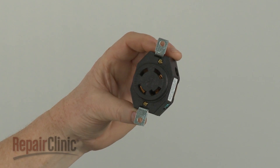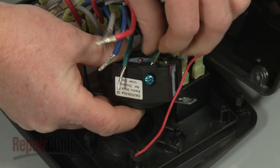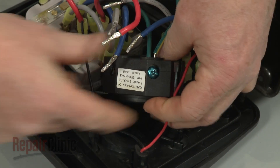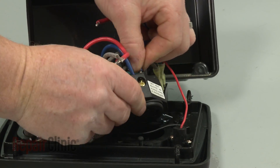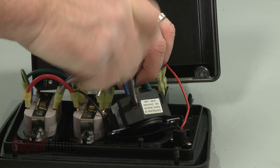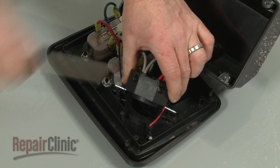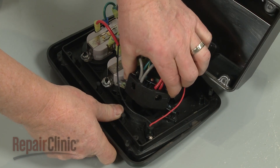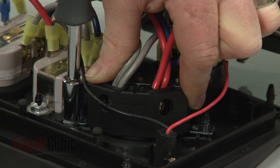You're now ready to install the new receptacle. Insert the wires into the appropriate terminals and tighten the screws. With the wires secured, align the new receptacle on the housing posts and replace the nuts to secure.